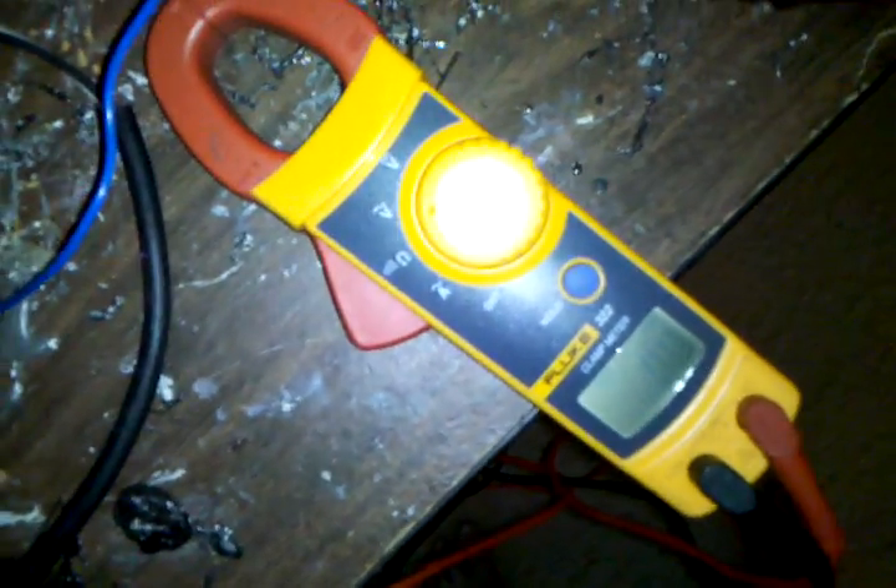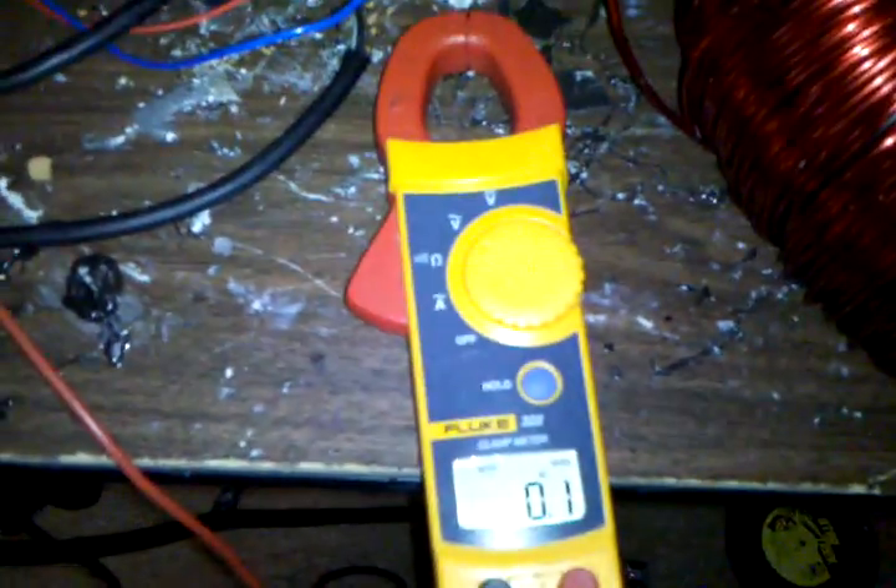Let's add a little voltage from the variac. Still 0.0. Now she's starting to move — so 0.01.